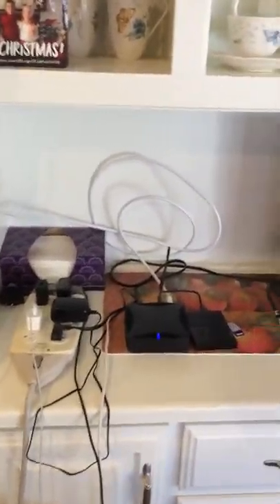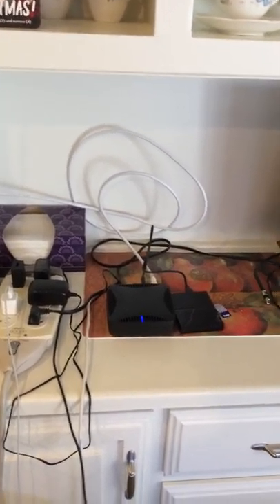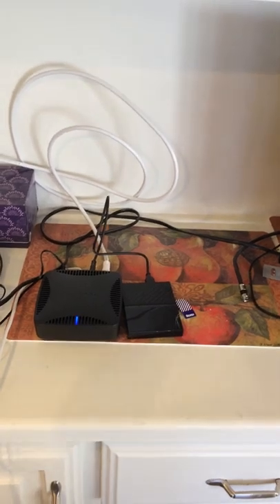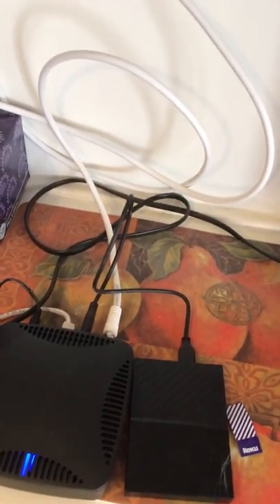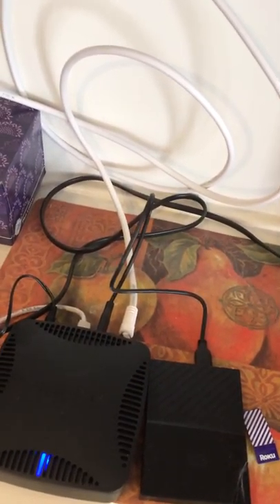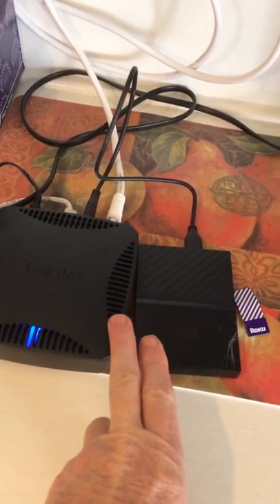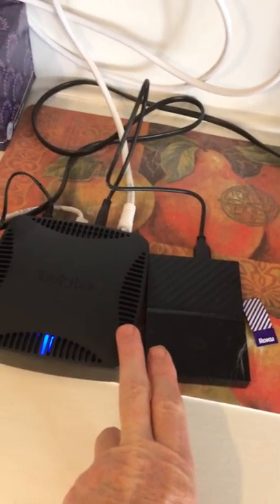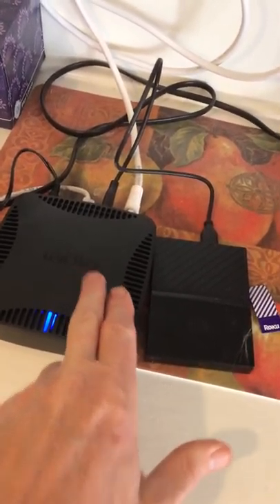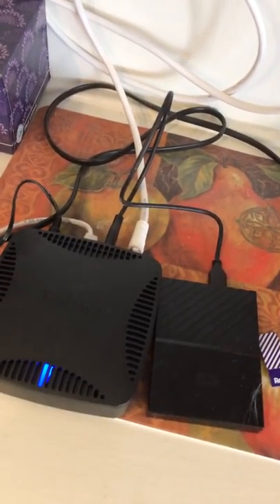This is a short video showing you how the Tablo works. This is the Tablo right here. From the back, the antenna goes in, it has a power connection that goes in, and it's linked to this disk drive over here, which also plugs into the Tablo. There's also an ethernet connection way in the back.